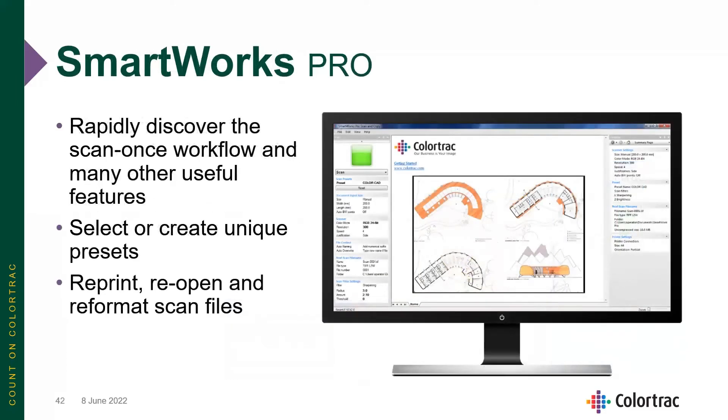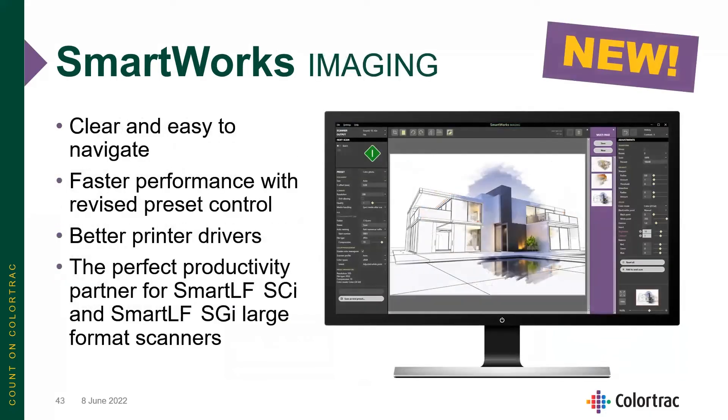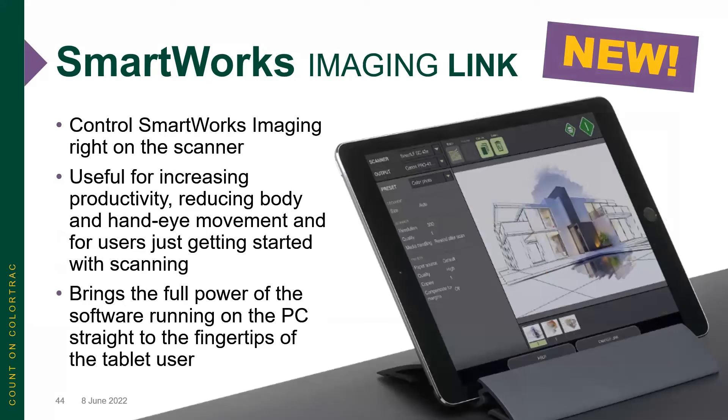For enhancements, our SmartWorks Pro software allows you to rapidly discover the scan-once workflow and many other useful features, as well as create or use included and creatable presets. It's very easy to reprint, reopen, and reformat any scan files. The new SmartWorks Imaging software is very clear and easy to navigate, with faster performance, revised presets, and better print drivers — the perfect productivity partner for the SmartLF SCI or SGI. SmartWorks Imaging also includes the SmartWorks Imaging Link, which allows you to remote-control the software from right at the scanner using a tablet.